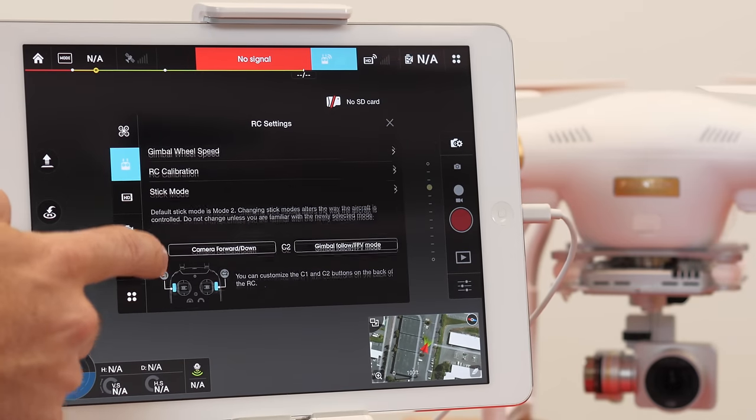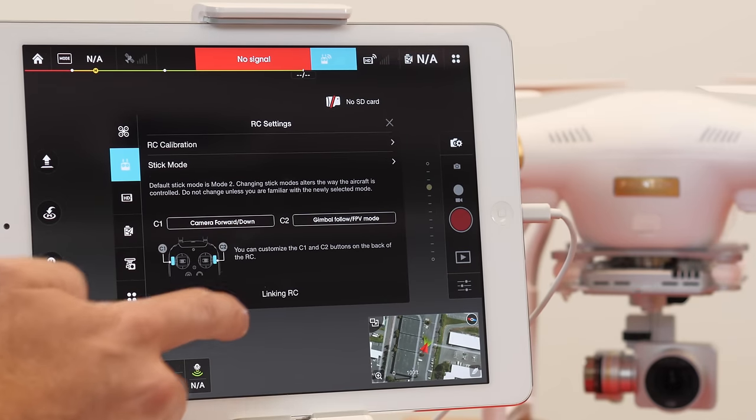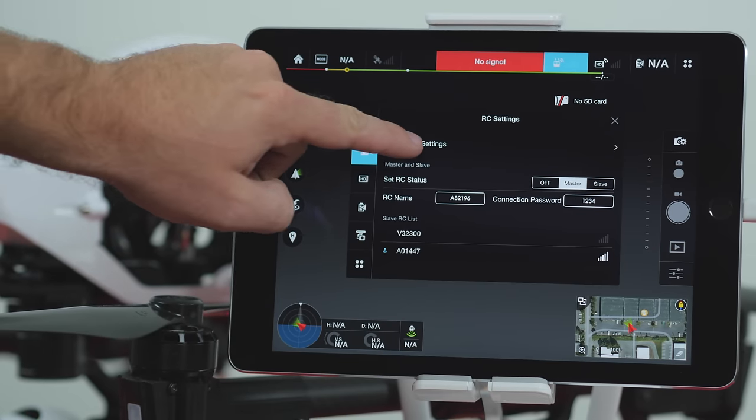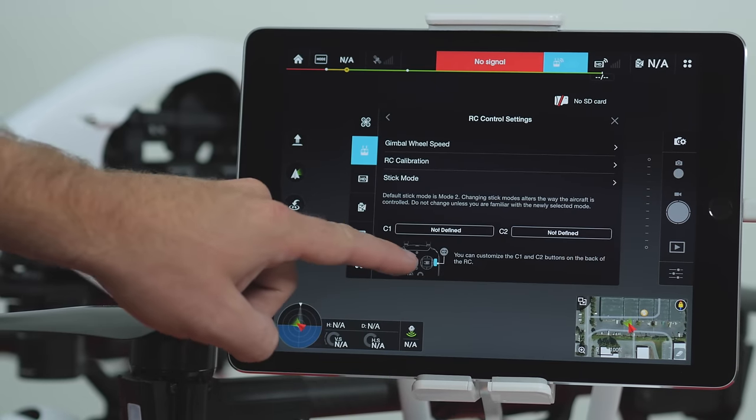For the Phantom 3, scroll to the bottom of the menu and press the Link RC option. For the Inspire 1, choose RC control settings and then scroll to the bottom of the menu and press the Link RC option.